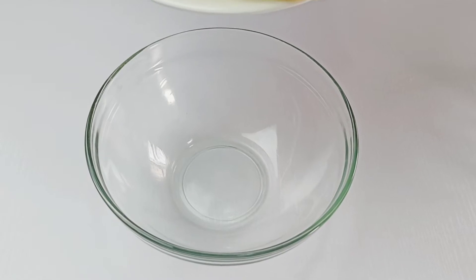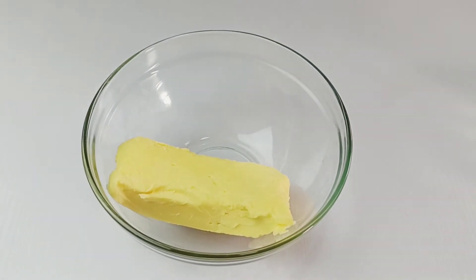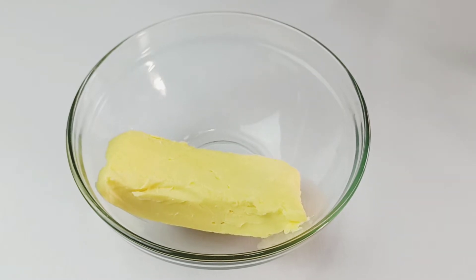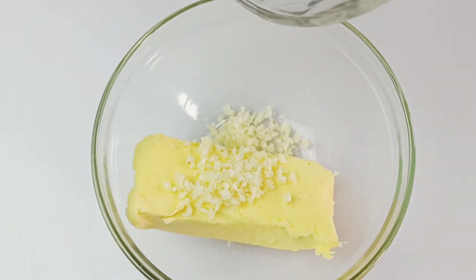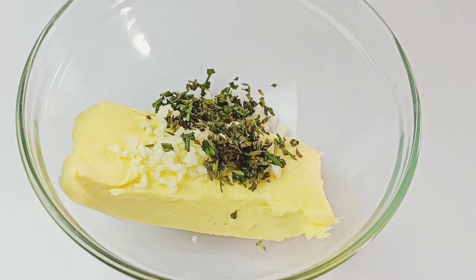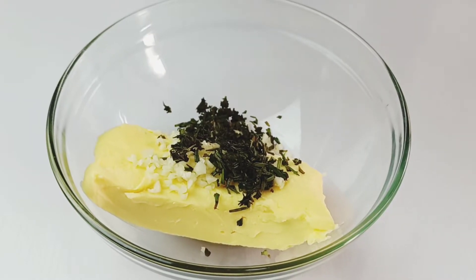In this bowl I'm going to combine half a cup of salted butter — you can also use unsalted butter if you want. To the butter, add in four minced garlic cloves, a tablespoon of freshly chopped rosemary, a teaspoon of freshly chopped thyme, and two tablespoons of freshly chopped parsley.